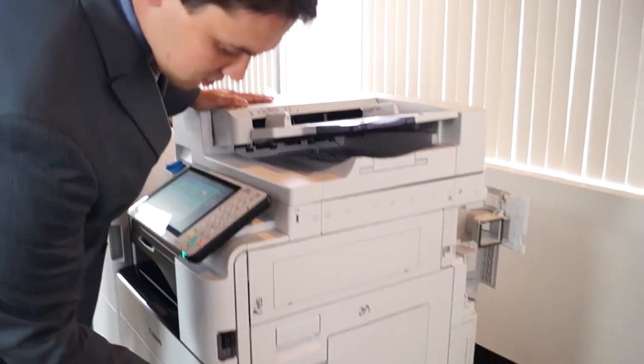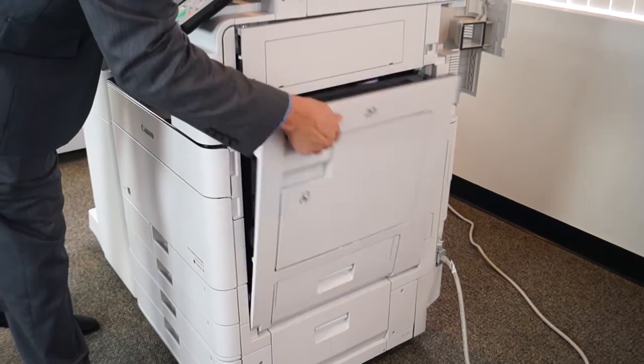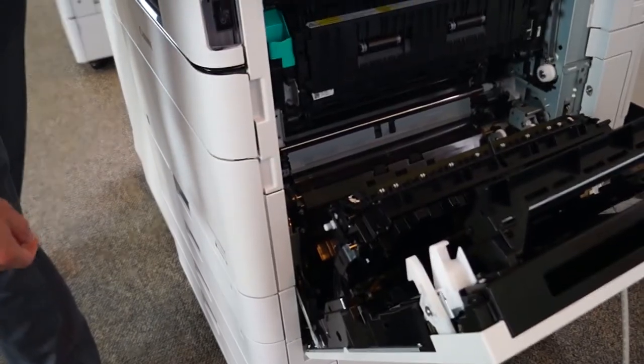The next spot is going to be right here on the side. You see this handle — you just pop this open and you'll typically see the paper coming out here or here. That's where it feeds from the paper tray.